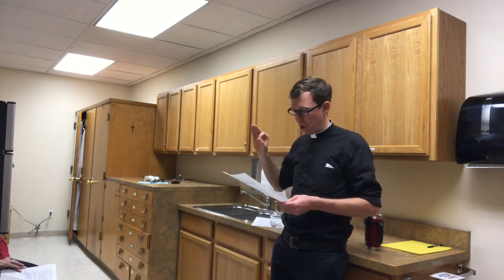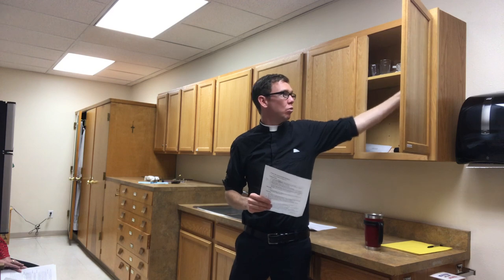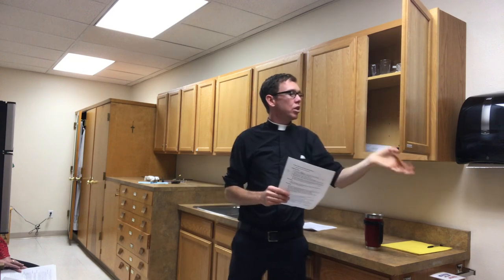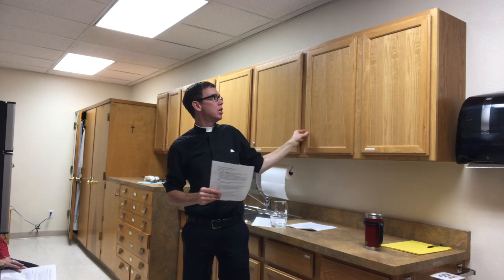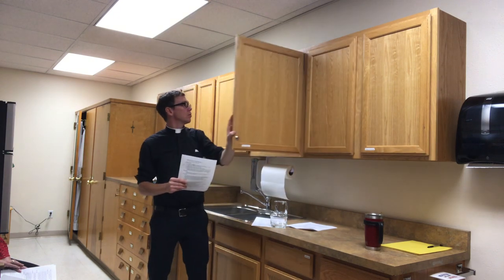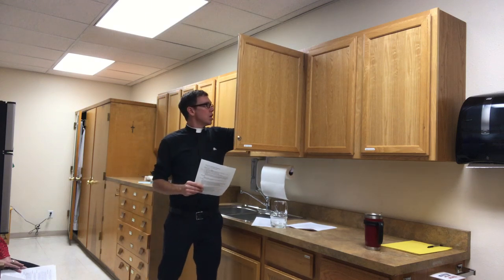Place the key in the tabernacle. There are two keys in the sacristy: one is in the closet right over here, and another is up high on what I'd call the third shelf in a small glass dish. Grab either one and make sure it gets placed in the tabernacle.